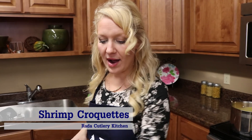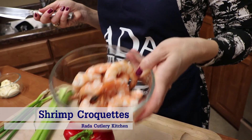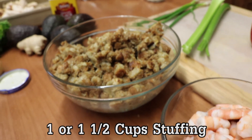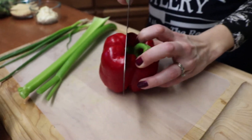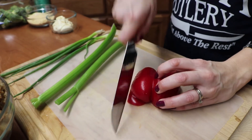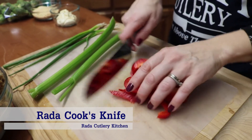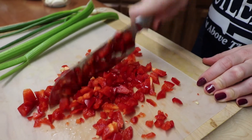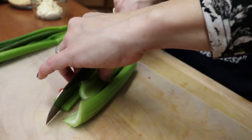Now we're going to start on our shrimp croquettes. I have some leftover cooked shrimp from our shrimp cocktail — you want about three-fourths of a pound. And my leftover stuffing — cornbread stuffing would be fabulous in this, but use whatever you have on hand. We're going to add just a few vegetables that we'll sauté in the pan. First, let's chop half of a red bell pepper into small pieces so it blends nicely into our batter, and then two stalks of celery, thinly minced.